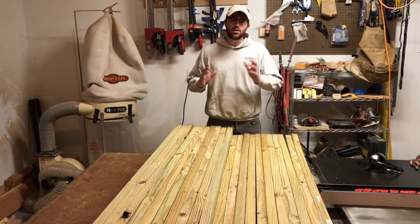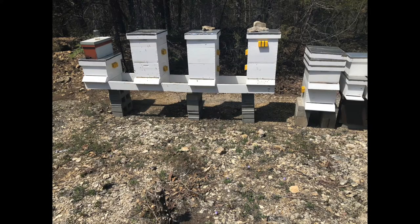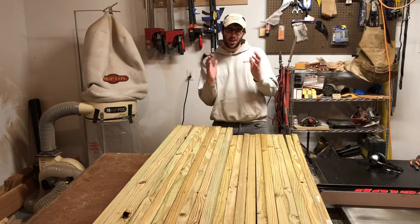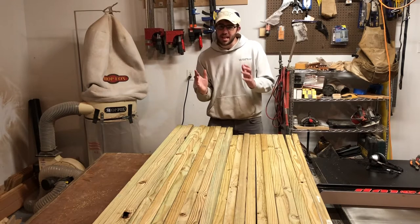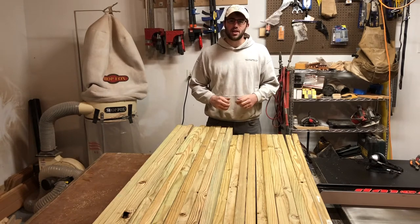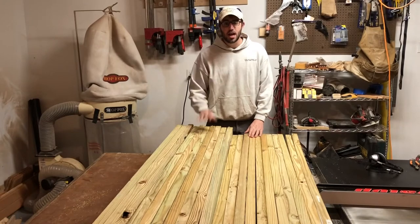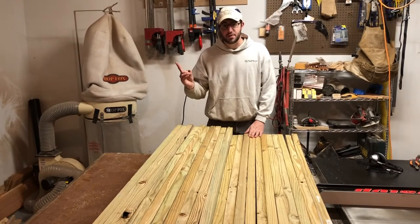I also have, as you can see in this picture, a hive stand that's supported by cinder blocks and it's starting to get a bit of a lean — I'd prefer to have some legs under it. So with this material, I'm going to build three hive stands and I'm going to build legs for a fourth hive stand.